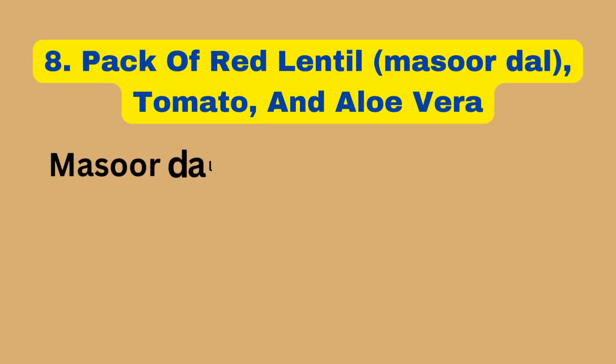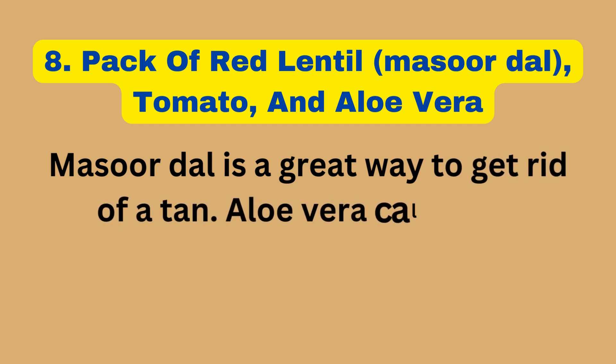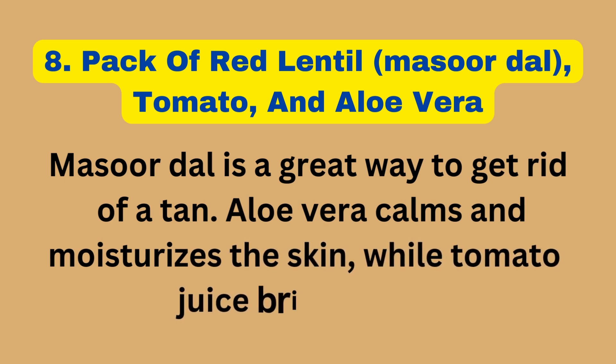8. Pack of Red Lentil (Masoor Dal), Tomato, and Aloe Vera. Masoor Dal is a great way to get rid of a tan. Aloe vera calms and moisturizes the skin, while tomato juice brightens it.